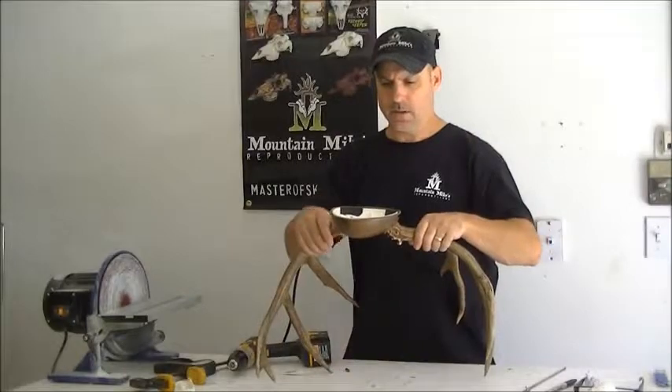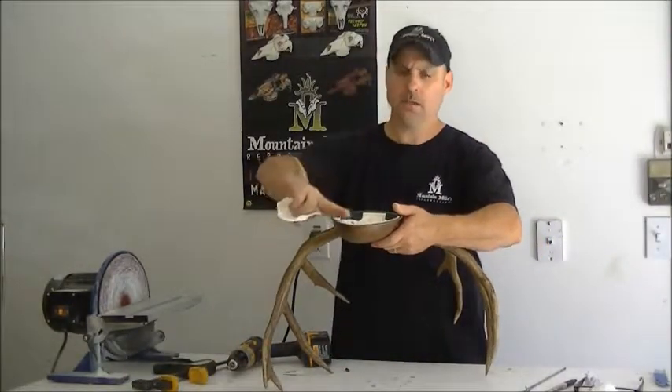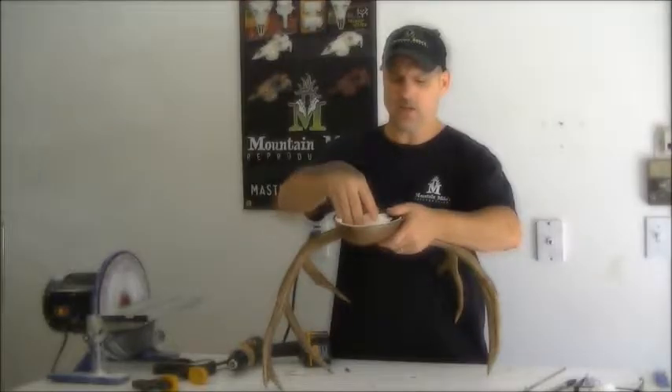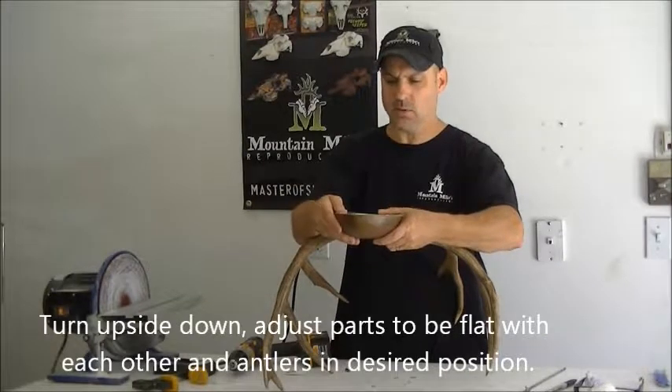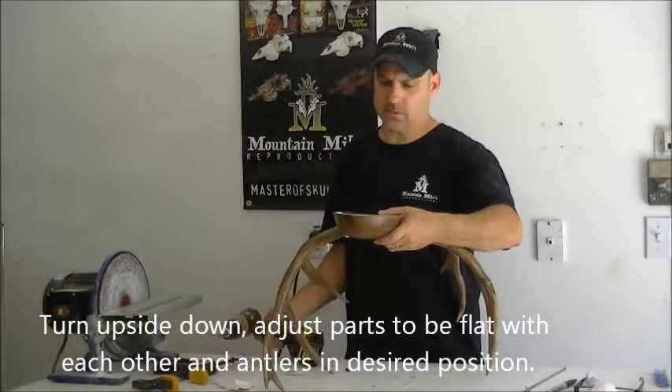Now you've got to make sure that the bottom of the shed spreader and the back of the center cover are snugged all the way down — everything looks good. So you want this to be flat. You've got to rotate this just a little bit more. I like that. Snug your antlers down.